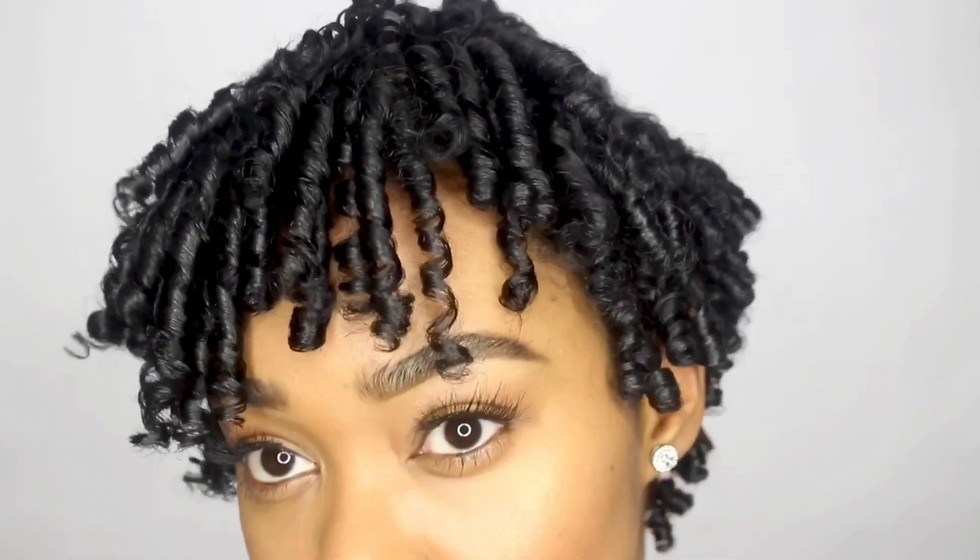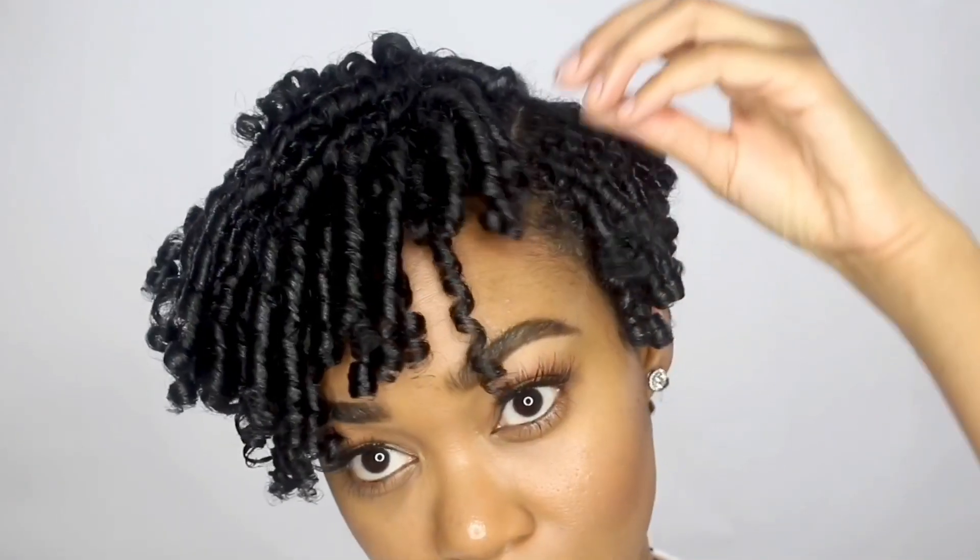Hey y'all, it's Marcia. Welcome back to my channel. So today I'm going to show y'all how I achieve these finger coils.